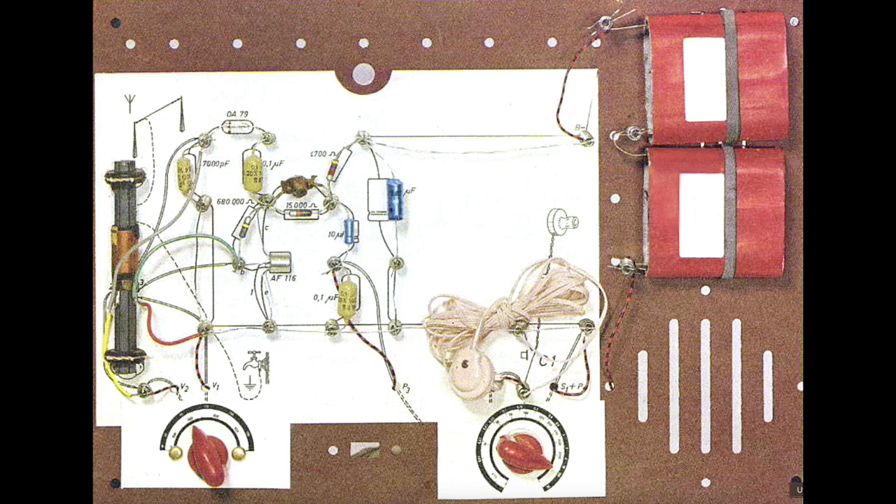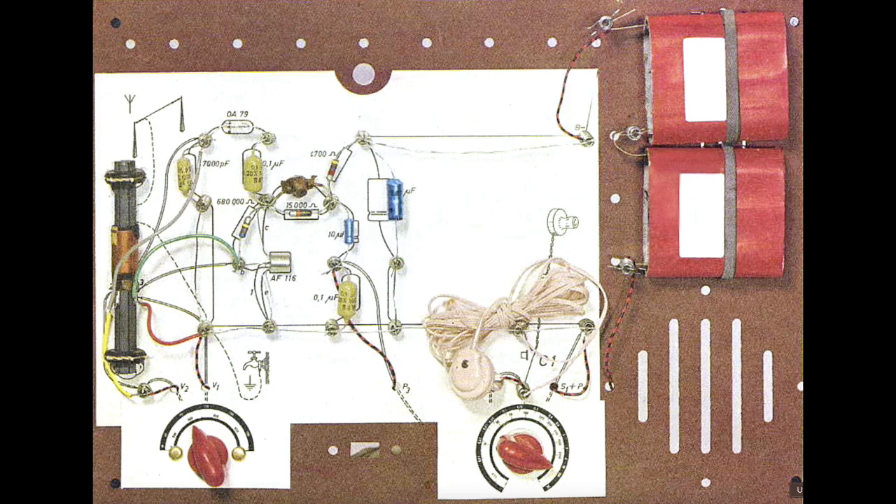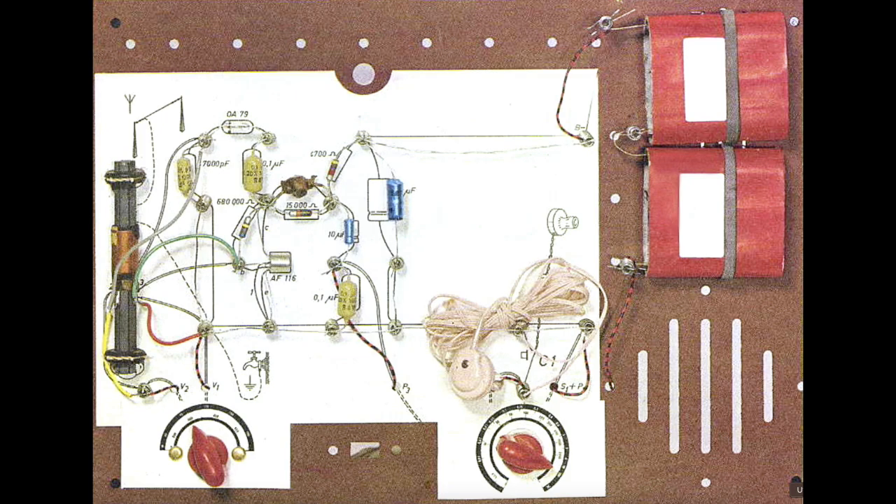The two-transistor circuit added an audio amplifier, which made the little earphone a little louder. And finally, the three-transistor circuit, which is what I'll show you as built. Note the two 4.5-volt flat batteries in the top right. These are actually surprisingly still made, but in all of the circuits in the kit they're always wired in series, so all circuits in the EE-20 kit operate on 9 volts. There's no reason not to replace these with a simple 9-volt battery.